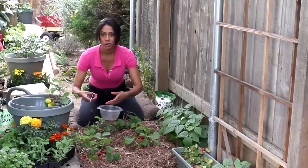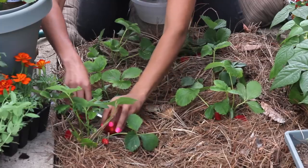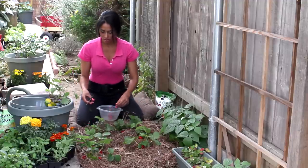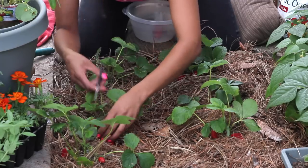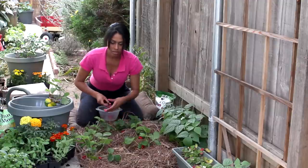Once the strawberries start producing, you want to check them every day, because they will grow really fast, and it's a shame to waste such an amazing, beautiful fruit. It's good to lift them up, because sometimes they hide underneath their leaves.